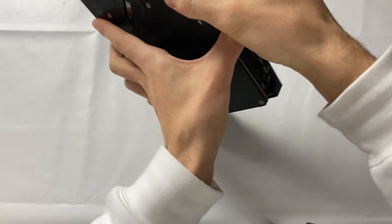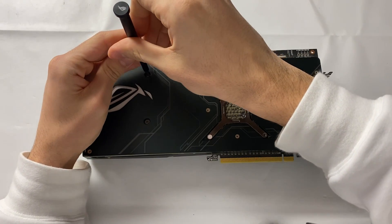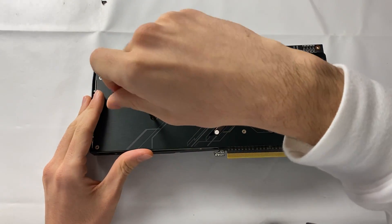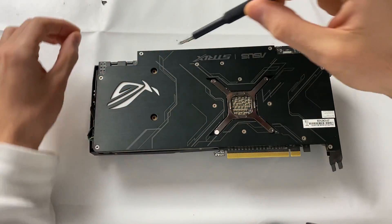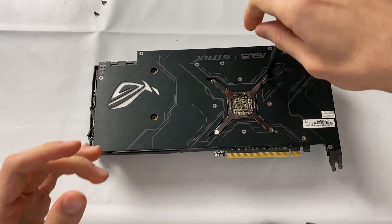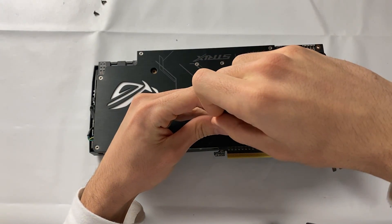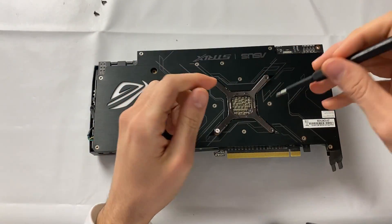Buying one of these is not as easy as buying a brand new card, because these cards were not as successful at launch — partly because if not tuned they draw too much power, with two 8-pin connectors, and also because they were very popular for mining. A lot of these cards have had a very rough life. What you want to do is find a card that still has the unopened warranty sticker on the back, or one from someone you really trust, like a friend.